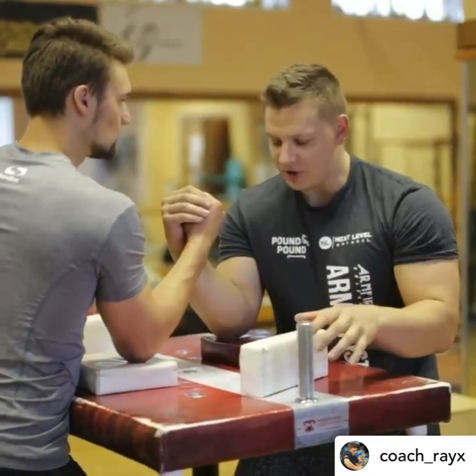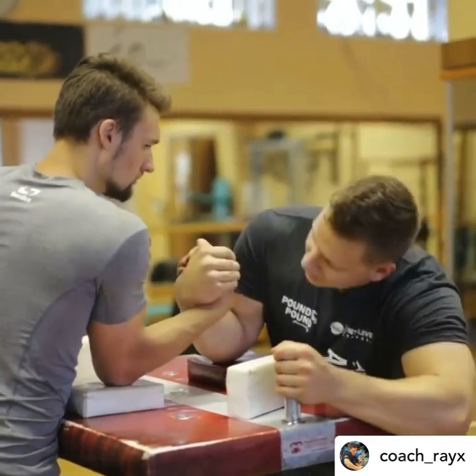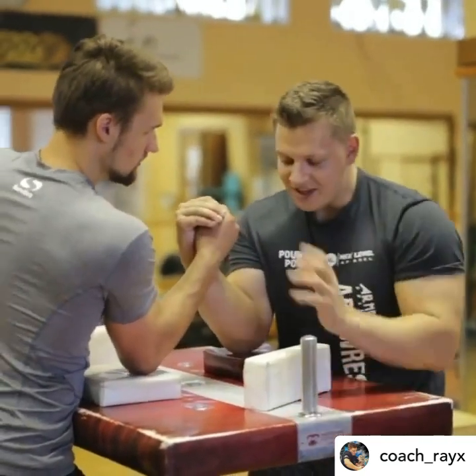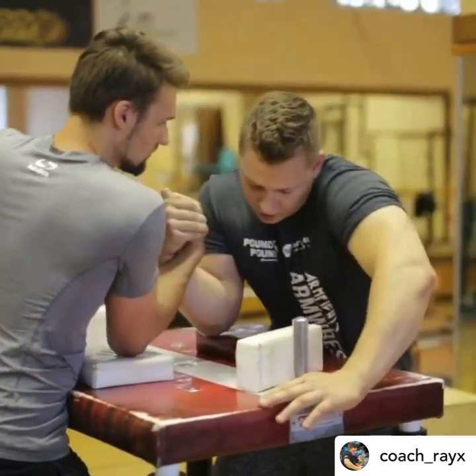Everyone does it differently, but the main objective is to curl your opponent in. If you want to go on top rope, the biggest problem is usually getting guys inside. The basic hook means getting inside and then just pulling to the side.